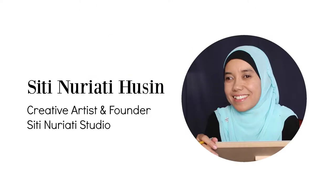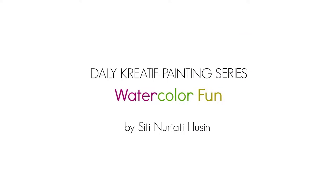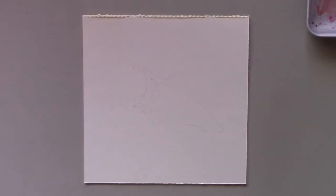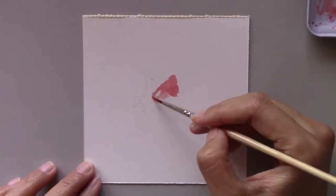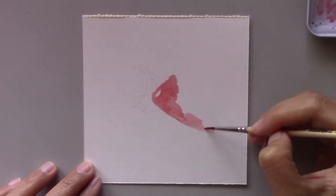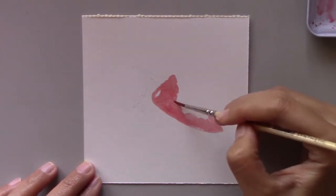Hi there, Siti Nareti Hussein here. Welcome to day 43 of the daily creative painting series watercolor fun. If you haven't tried painting peppers yet, then this one is for you. I painted quite a complicated subject yesterday, so today I wanted to relax a bit and chose a simpler subject to paint.